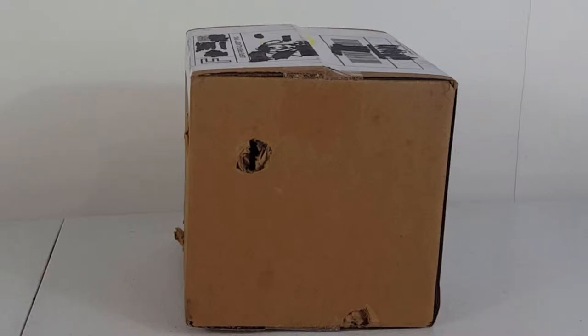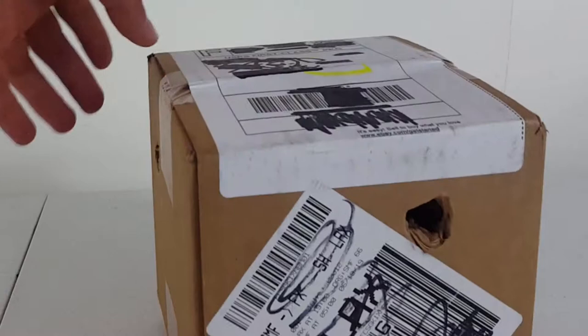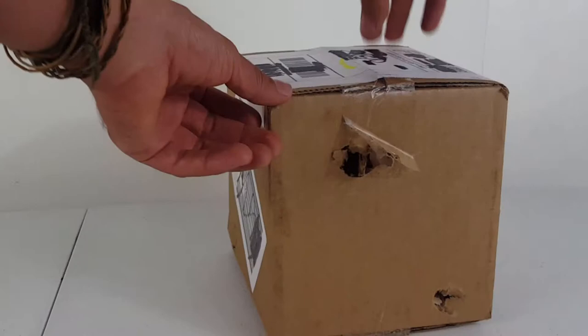I just ordered some ladybugs to help with some unwanted pests in the garden, and I'm going to be opening it with you guys right now. They arrived via USPS first class package and came in this box right here. You can see the box — they punched some holes on the side, I'm not sure why, maybe just to help with some air circulation.